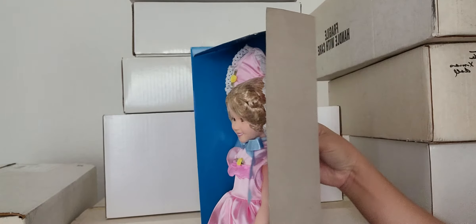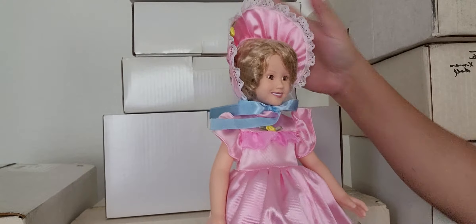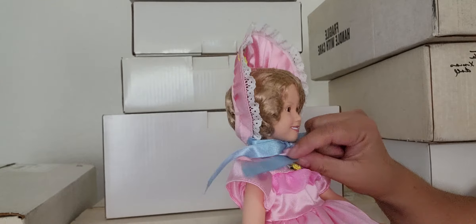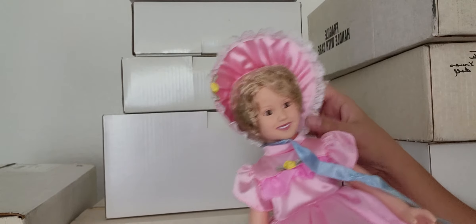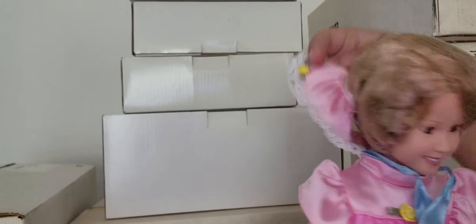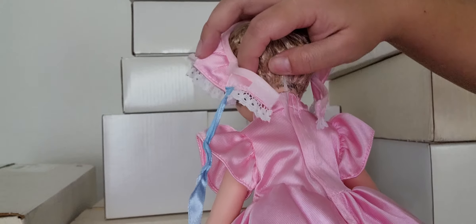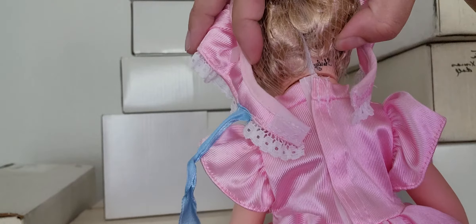Let me untie her. Here she is, finally out from her box. Oh, her outfit is really nicely done — it's pink and it's so girly. I haven't watched the movie but maybe I will. The hair is still curly, the usual Shirley Temple curls. She has Shirley Temple markings on the neck — it says 'Shirley Temple' right there.